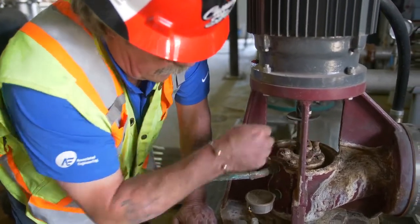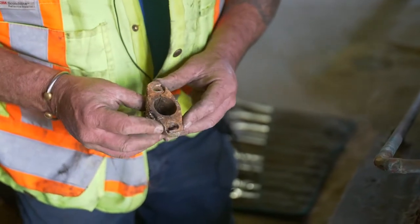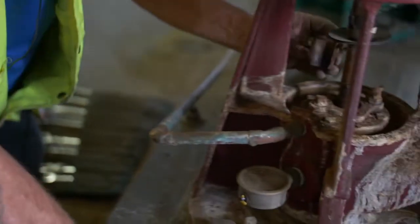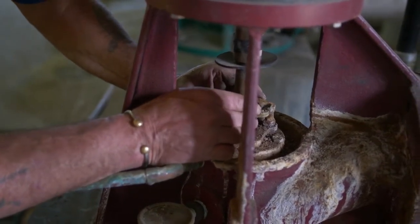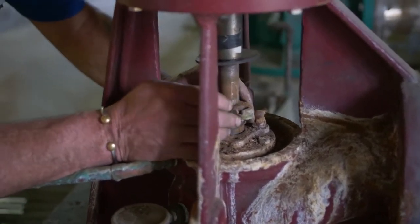Now we'll put the stuffing box back in. Remember the two segments — one will overlap the other one. You can see on them how they go together: one goes under, one goes over. Just make sure you get it in there. Line up the bolts, put the bolts in, and then you'll proceed to tighten it down.